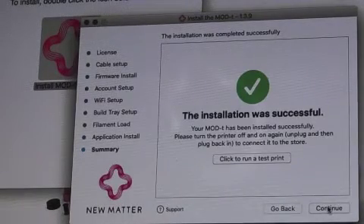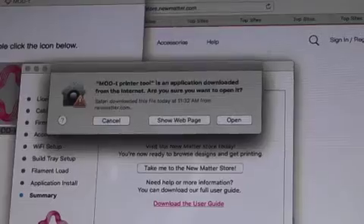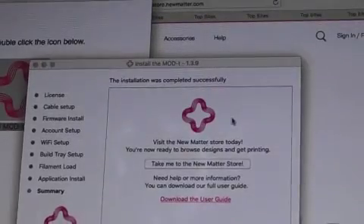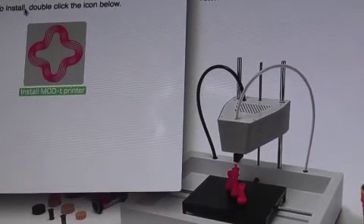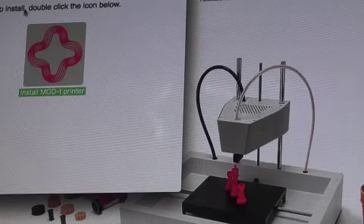The installation was successful. Thanks for watching. If you liked this video, please give it a thumbs up. If you want to see the latest videos first, please click subscribe.